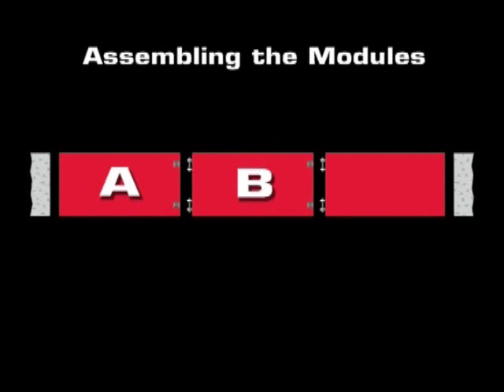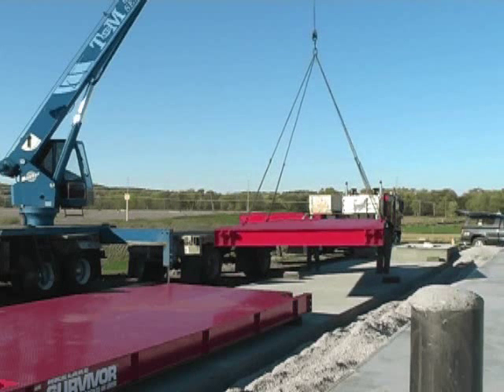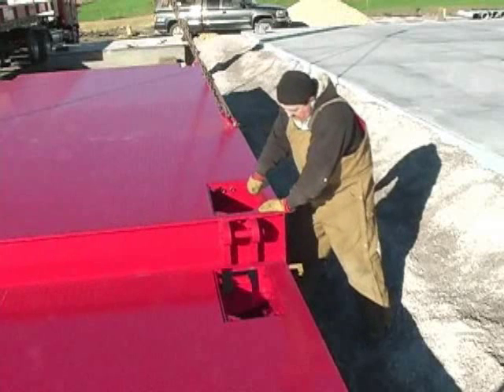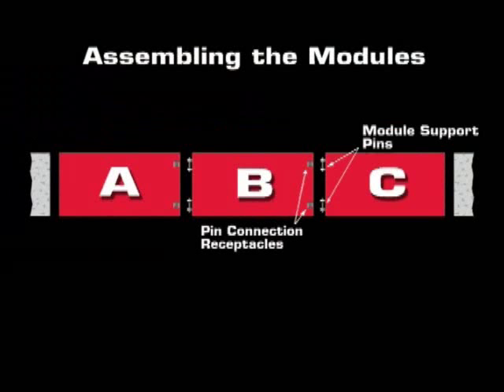The B module is a center module and is similar in design to the A module, with the exception that it has two module support pins on the left end and two pin connection receptacles on the right end. The two module support pins of module B are inserted into the two pin connection receptacles of module A. The pin connection receptacles of module B accept the module support pins from a C module.